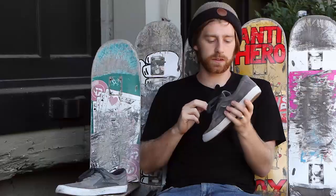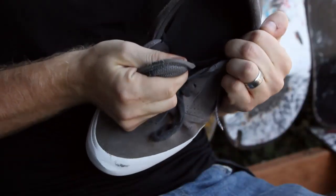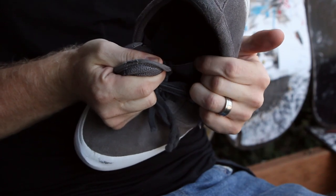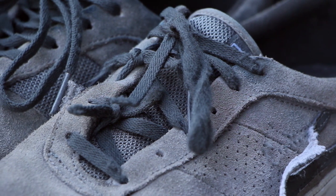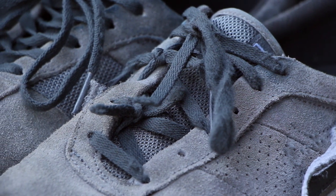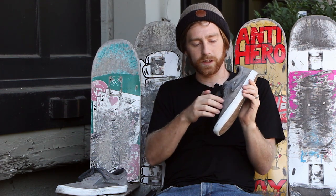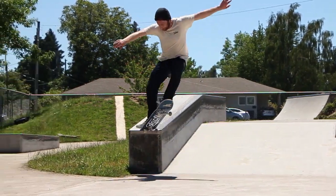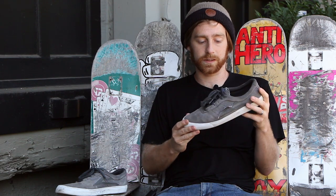Some other nice features about this shoe: it has elastic tongue bands. You can see it right here — it keeps the tongue nice and in place so you don't have to worry about retying your laces all the time. I like that the laces are high up so you don't break them quite as much. I didn't break these laces till about two and a half weeks in, so that was nice not having to replace them constantly.